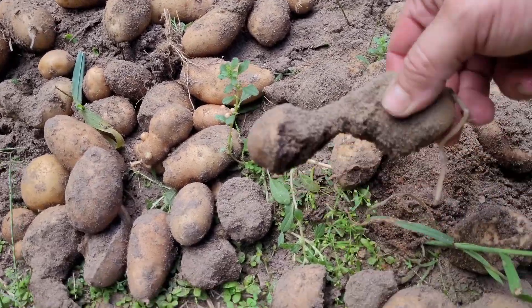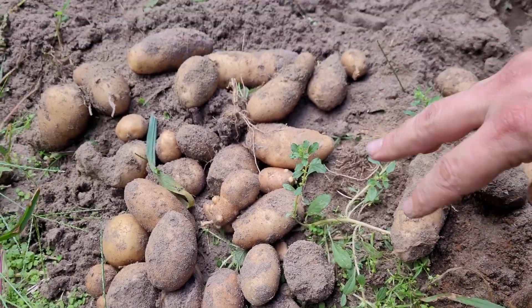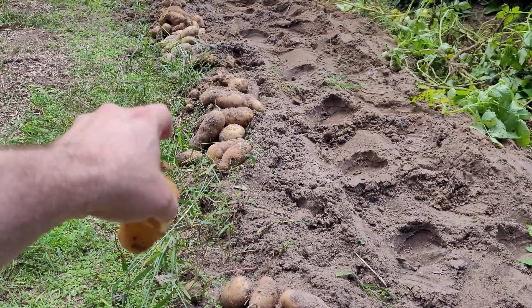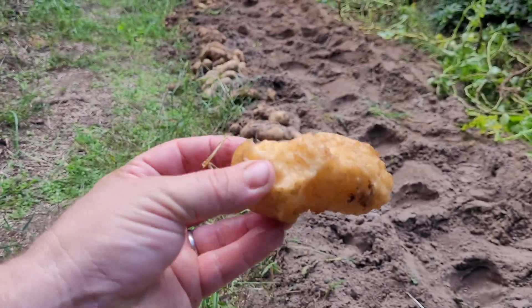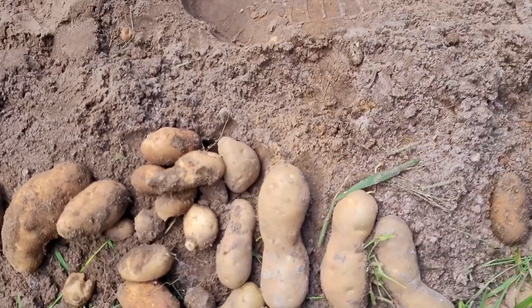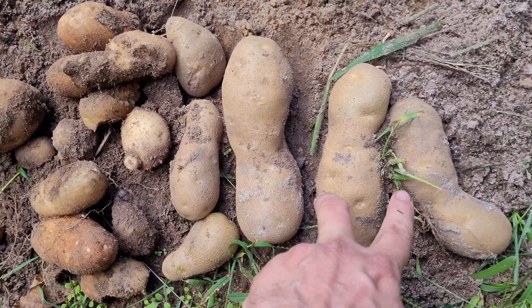Look at all these potatoes — they're all half eaten. I took one and washed it just to show you. That's what all these potatoes look like. Most of this row — probably 50% or more — look like this. That's very unfortunate because I was actually out here about a week ago, dug up a hill, and those were all really nice and huge. I thought we were going to have a really good potato year, and then I got digging and this is what I found.